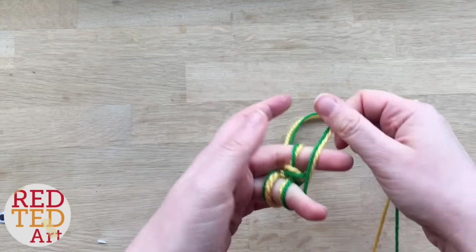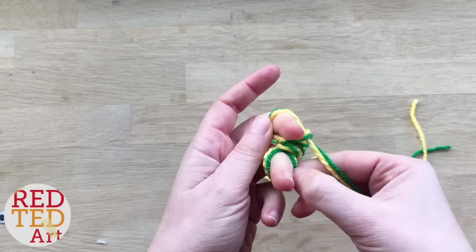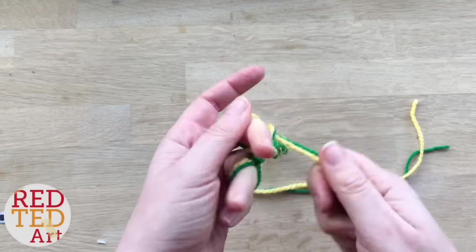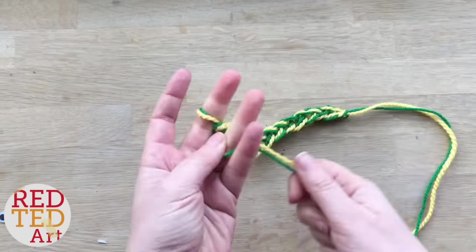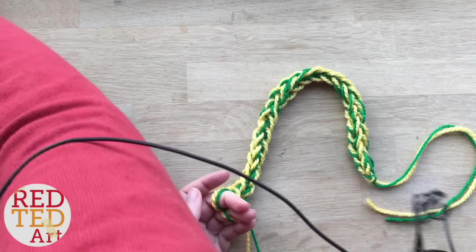So keep going until you've got a piece which is about as long as you want for your snake, and then we're going to do something really interesting. I think this is a nice length for my snake.